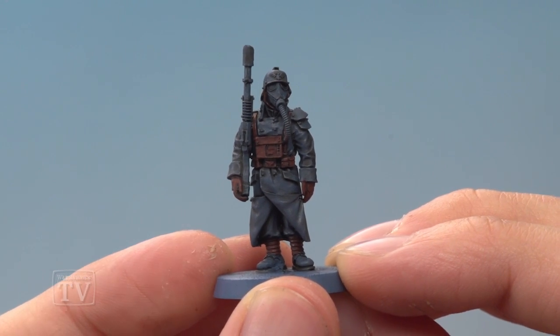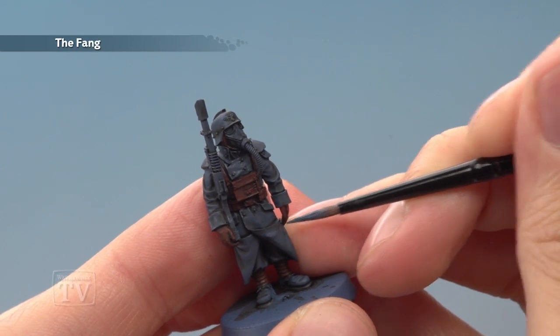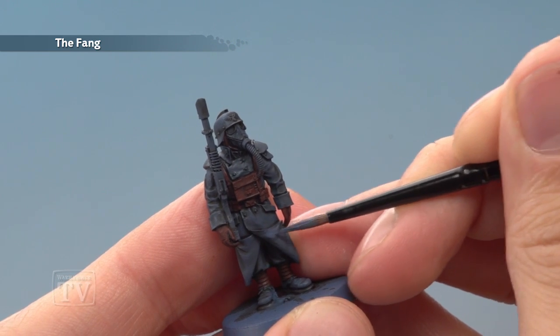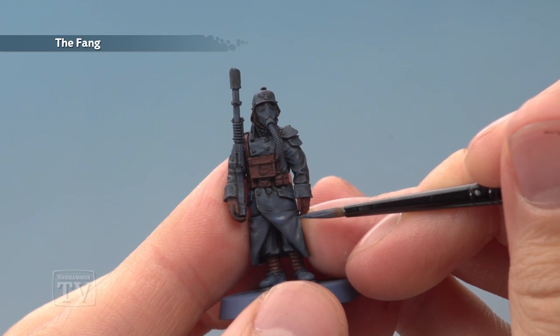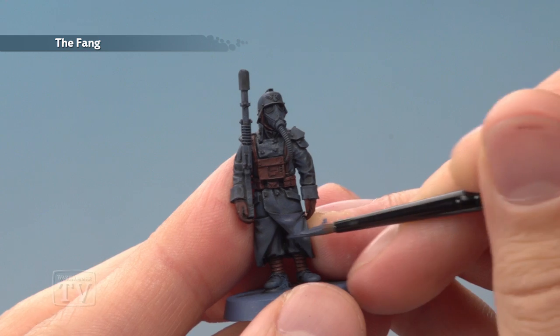Once that shade's completely dry we're going to return to the Fang, painting it on by hand this time with a medium layer brush. What we want to do is paint this onto the great coat, avoiding the recessed details where the shade has settled, to really emphasise the creases and the shape of it. You can see just here — these creases just there — I'm going to leave the shade showing in those parts and just paint these flatter areas around it.